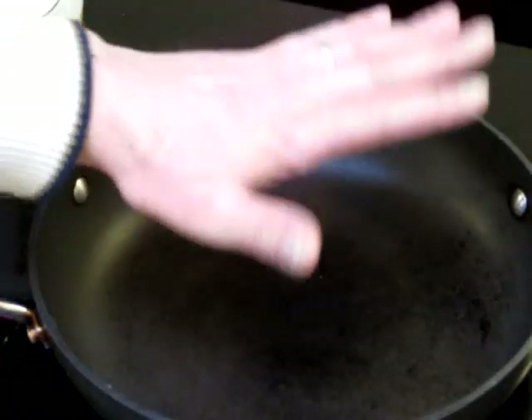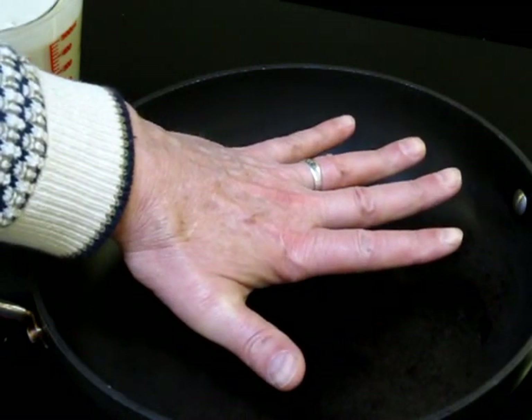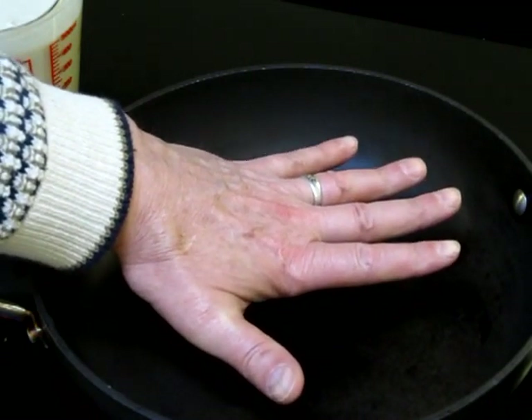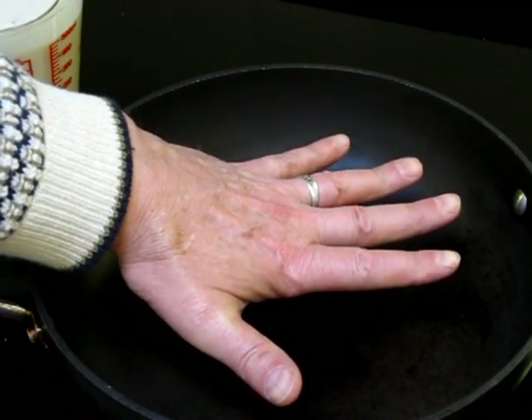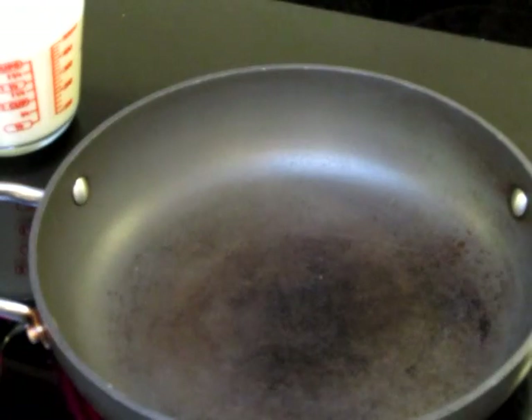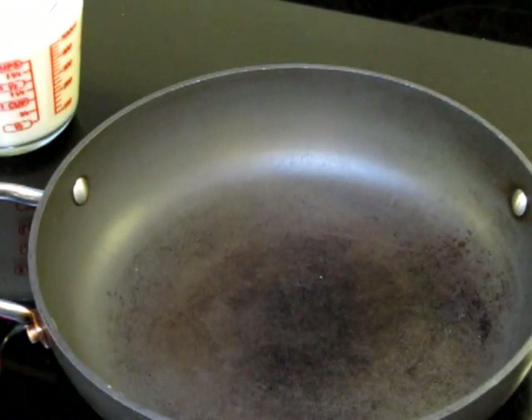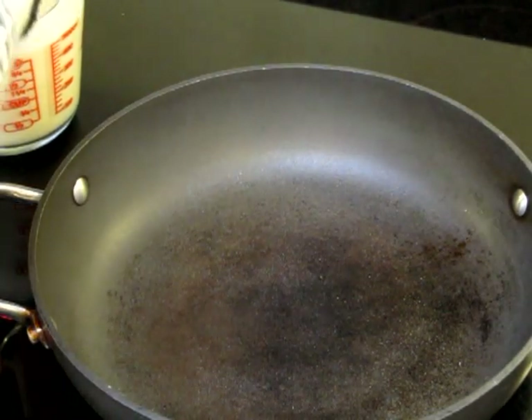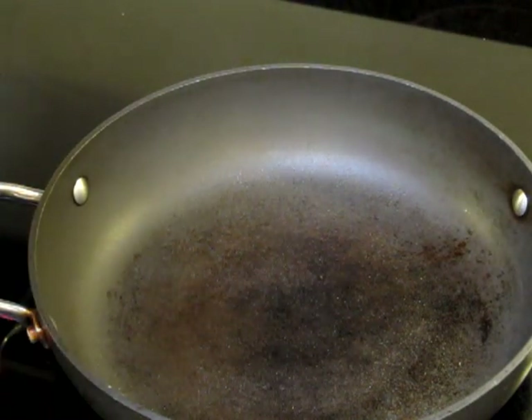Now the pan is nice and hot. If you can hold your hand about two inches from the pan and hold it there for about four seconds, it's getting pretty hot — it's ready. This is a non-stick pan, but even so I like to put a little olive oil on there, so I spray a little bit just like that.